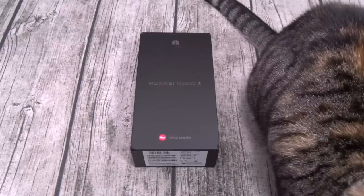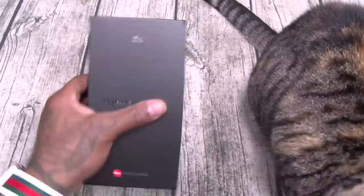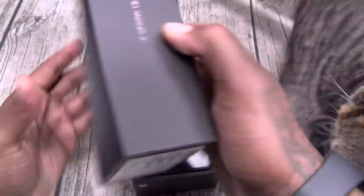Here we go, let me grab a little unboxing knife. The Mate 20x — same presentation as the Mate 20 Pro and the Mate 20 Lite, just a nice black box. Here we go. Shoes knows quality — that's why she popped in on the day off.